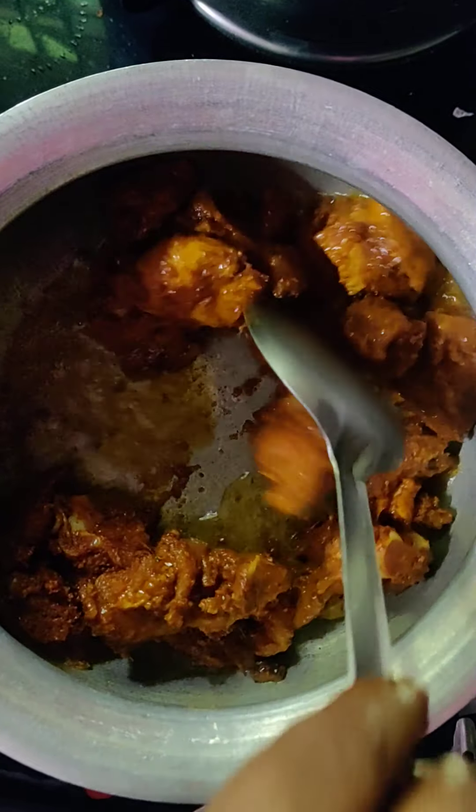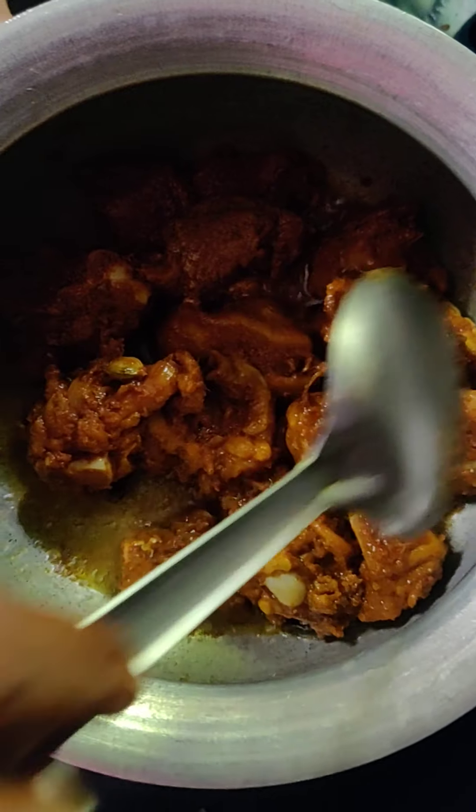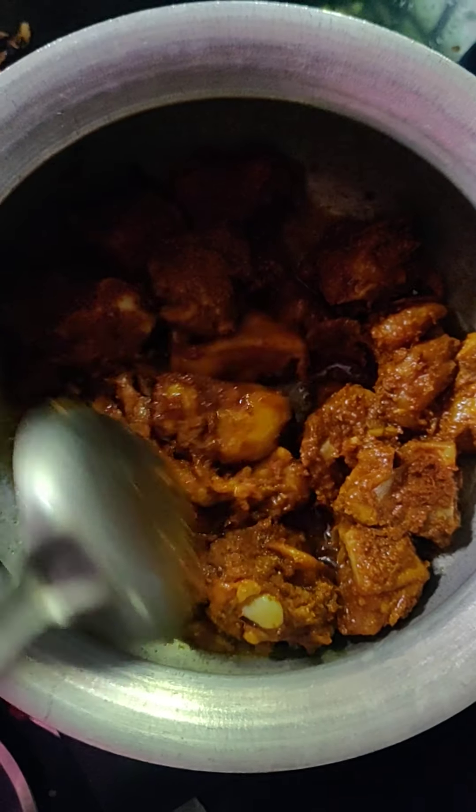I am making a bread coating. If you don't like to eat bread, you can skip it. Fry it.